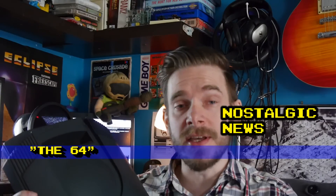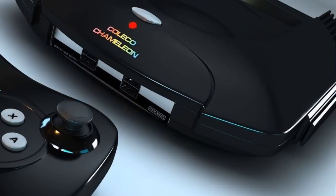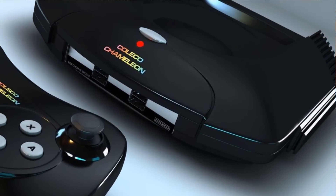This is an Atari Jaguar, but if you've been reading the retro news recently, I'm sure you recognise it as the repurposed case for the Coleco Chameleon, which was a retro styled console intended to use with retro games and the like, with the Coleco brand name.